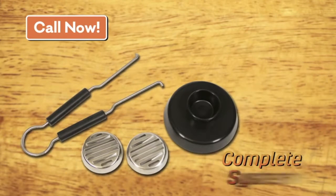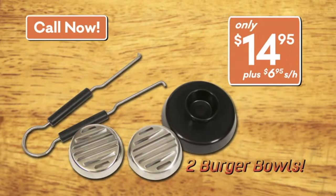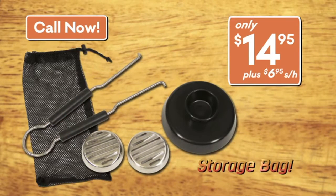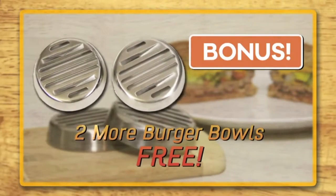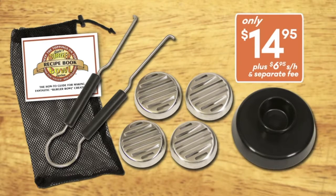Call now and you can get the complete Burger Bowl system for only $14.95 plus shipping and handling. That's two stainless steel Burger Bowls, the patty press, the extraction tool, even a mesh bag for storage, and of course the Burger Bowl recipe book. Order now and we'll include two more Burger Bowls as a special bonus — just pay separate processing. That's everything you see here, an amazing value for only $14.95, but only if you order now.